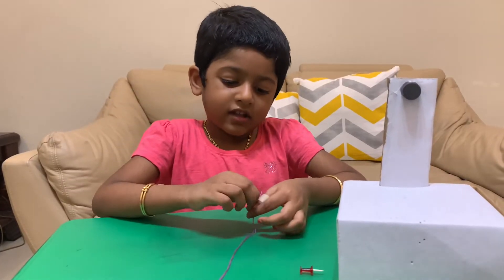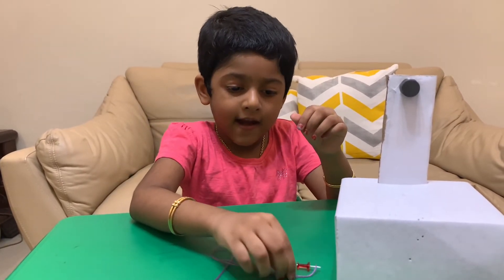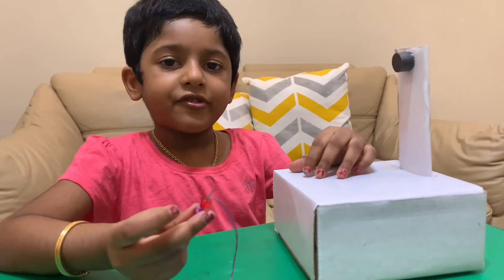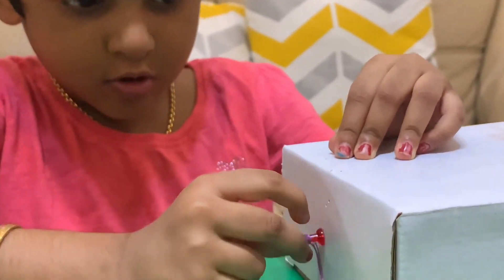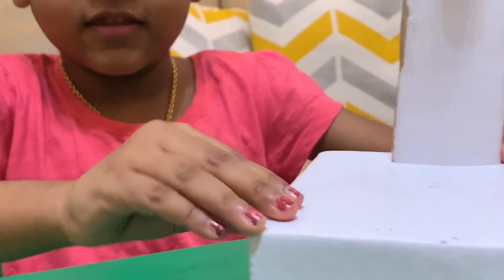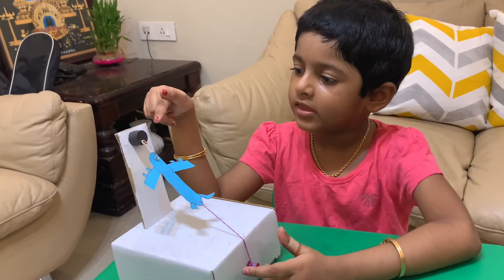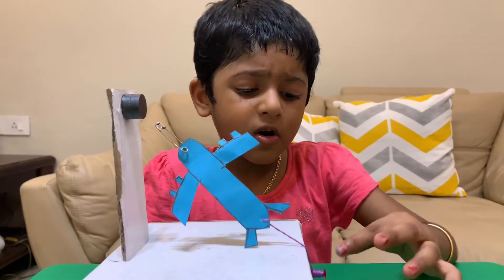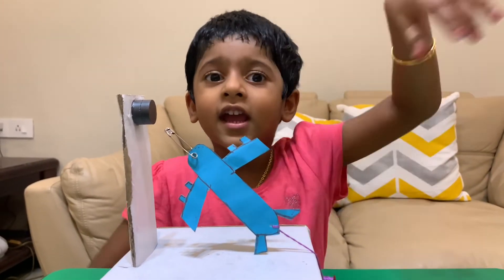Now tie a knot and fix it in place. Now move the knot to the half side of the box. Like this. Now connect this airplane with the magnet. Now adjust the pin so that the airplane detaches and flies in the air.